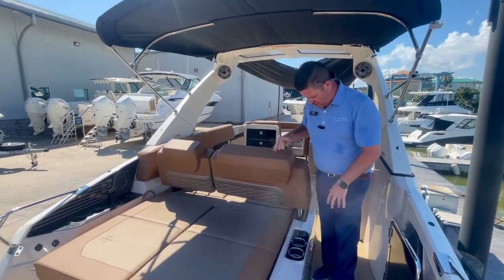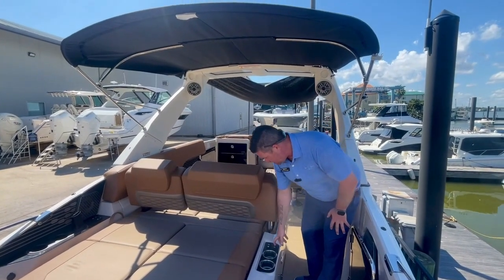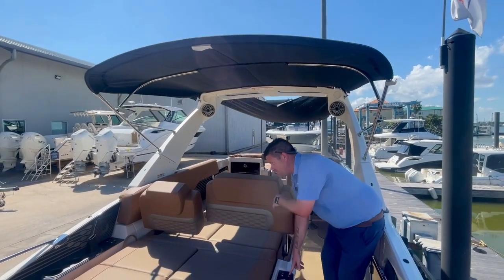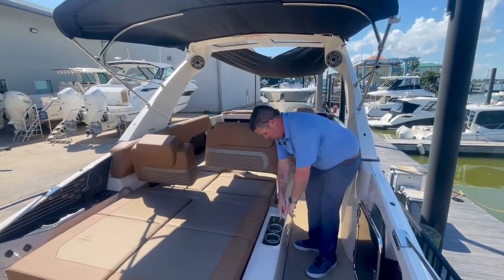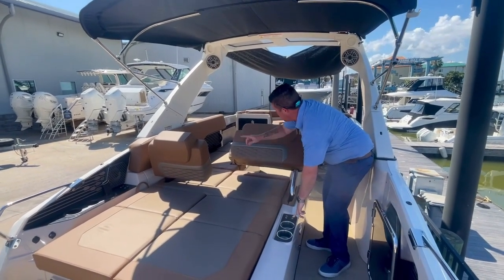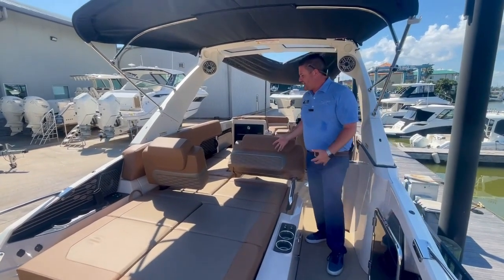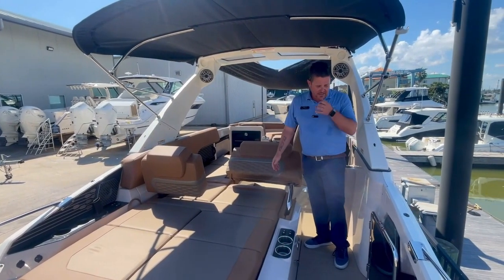You have two individually actuating seat backs right here. If someone wanted to sit in the back of the boat — which they're more than allowed to do while underway because we have the safety chains back there — just push this button and it actuates forward. Say you're out with your wife, you have the anchor out, watching the sunset or watching the kids play — your wife can be facing this way, dad can be facing this way, just relaxing and talking face to face.